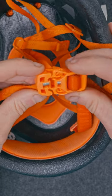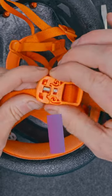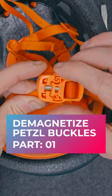Hey everybody, Andreas here with Wayman Rack, and today I wanted to show you some tips and tricks on how to remove the magnet in a Petzl helmet buckle.